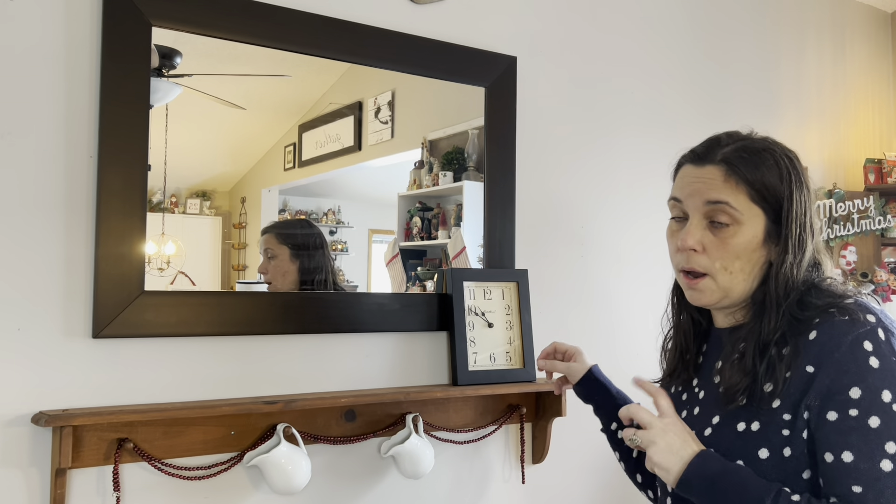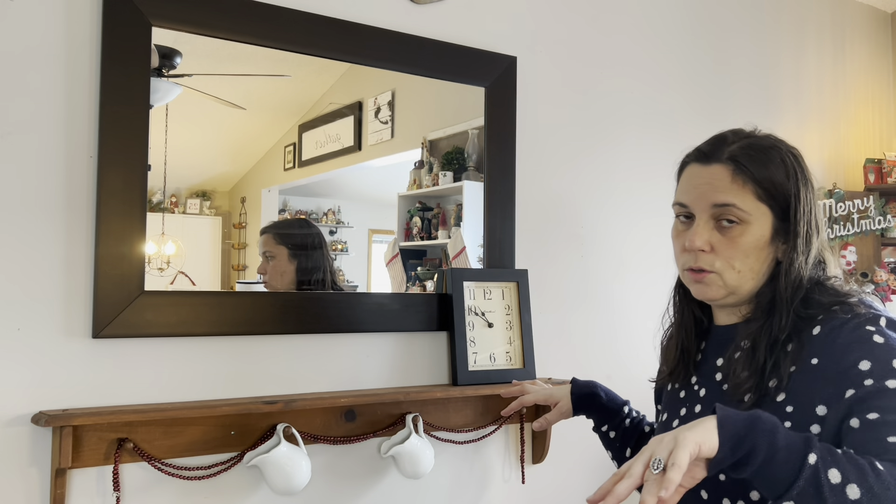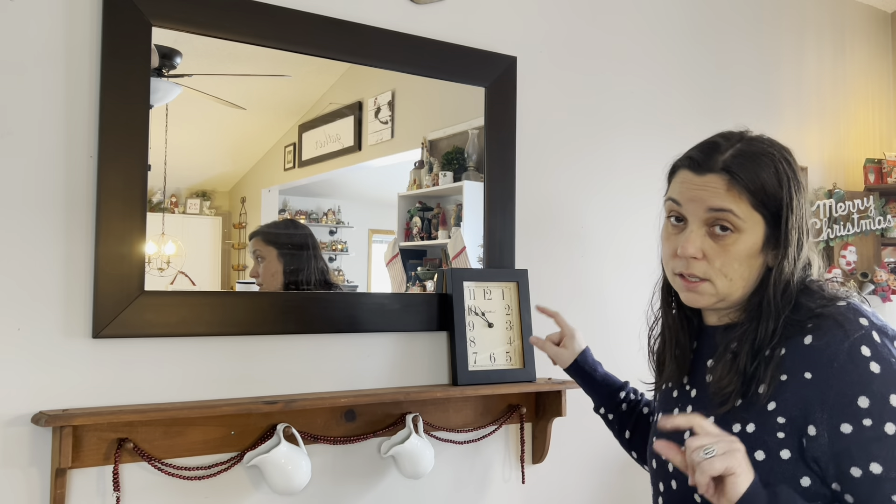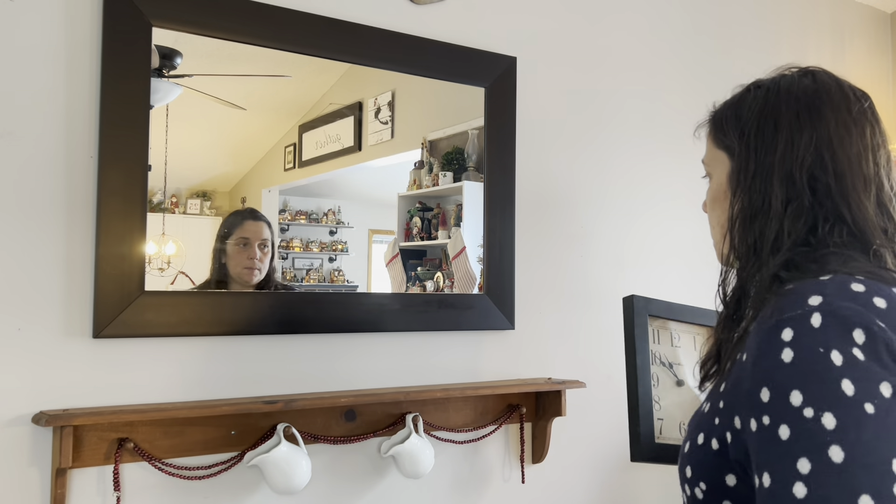Basically what I'm doing is moving a shelf that I had down at the bottom of the landing, which was completely inspired by an account called Homemade Vintage Danielle — she's a thrifter, she's on YouTube and Instagram. This was an Instagram post of hers last year. So I'm basically moving that decor up here and then I'll just redo that shelf down there another time, but I'm adding the clock because the clock wasn't on that shelf before.